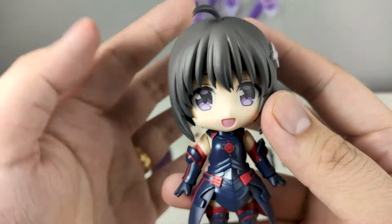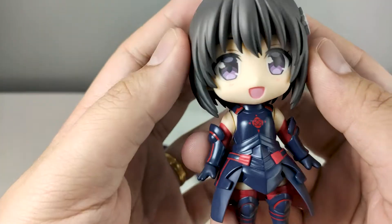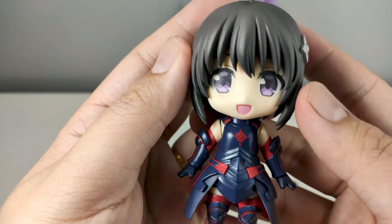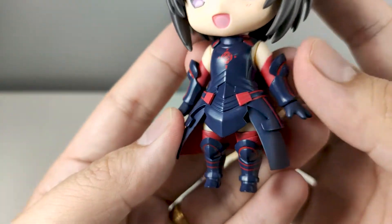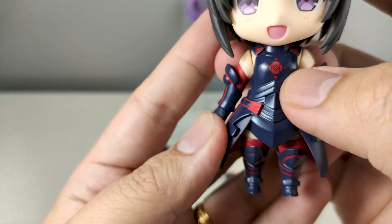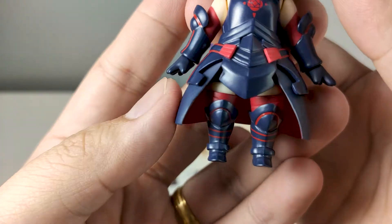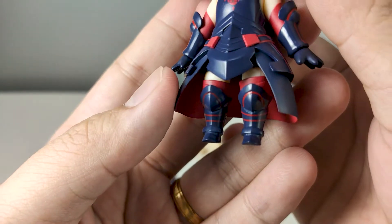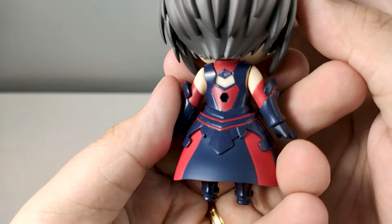You can see her face, it is well sculpted. We have her head accessory and her cheerful expression. Her armor looks pretty good — you can see the symbol on her chest, and it is cleanly painted. Here is the back side.